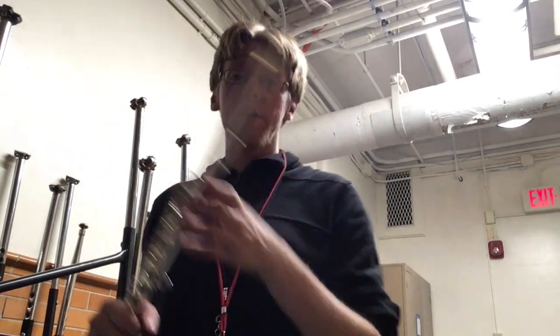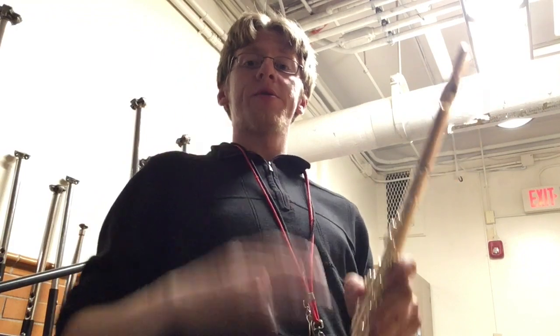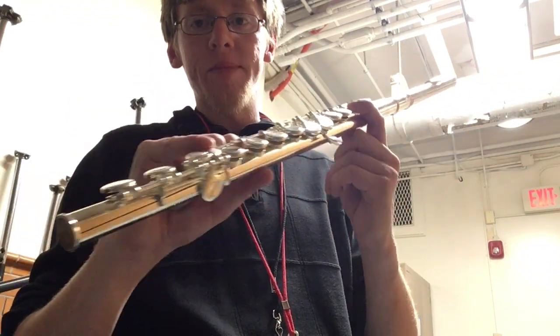This is the 6th grade progress check, Old Blue, number 75 in the packet. You need to know 4 notes for this on the flute. You need to know C, which is left index finger and right pinky.